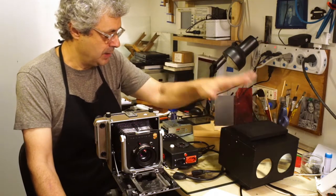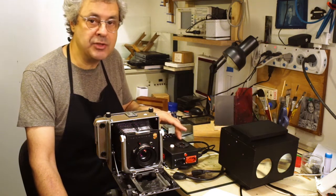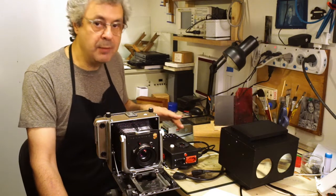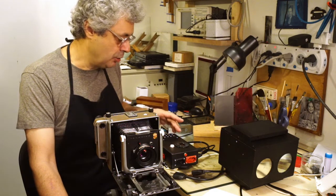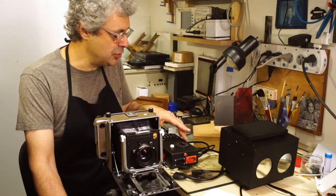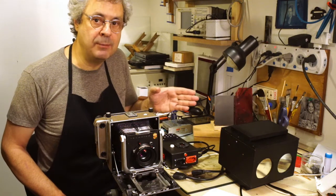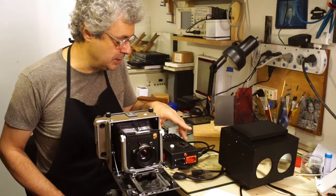We have the diffuser here, then we have the control box, and the control box is where the microprocessor is. The interfaces with the operator are a keypad, a display, and there are also sound signals. It has a double function: it's a timer for timing the flashes while you are printing, but it's also a mixer because using RGB colors, it has to balance the green and blue in order to allow you to use multi-grade papers. So you can go from low contrast up to high contrast using this mixer function embedded in the control box.